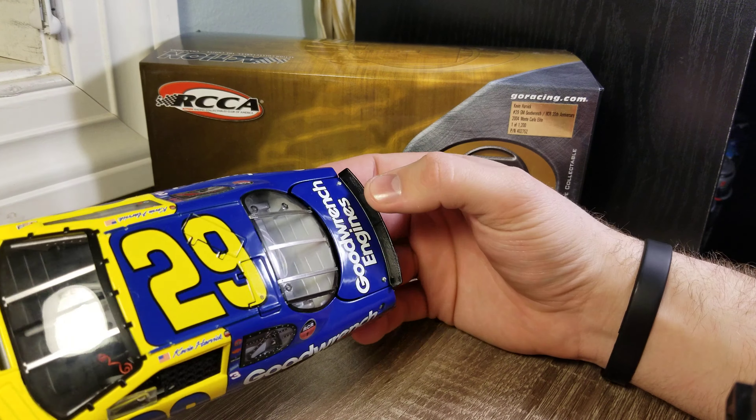Obviously this year I believe they are... are they at 50 already? Oh my gosh, they are. 50th anniversary for RCR — my brain is mush. It was the gold cars they ran last year. 50th anniversary was last year, 2018-19. Goodness gracious.